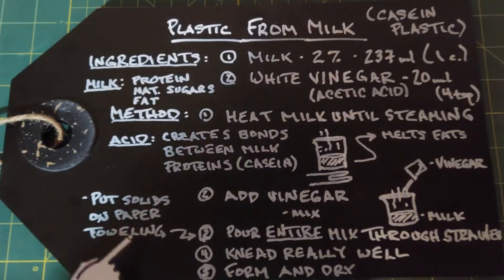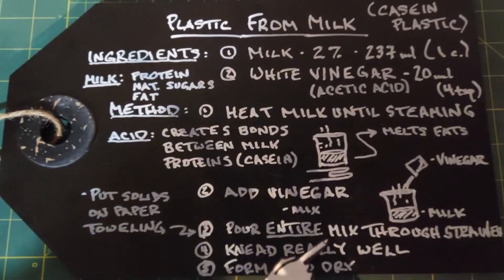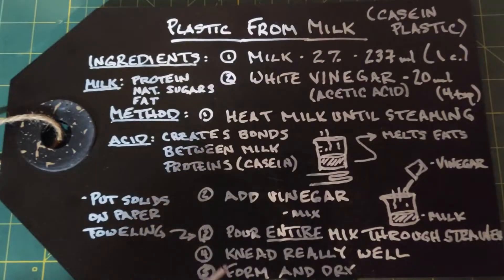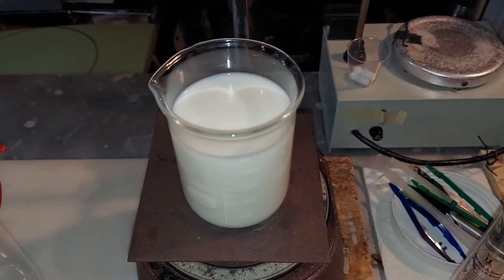Then immediately put the solids on some paper toweling to dry out any liquid. Once your casein plastic has dried up pretty good on the paper toweling, you want to knead it well — the better you knead it, the better you can form it later. Once you're done kneading it, form it into whatever you want and let it dry.